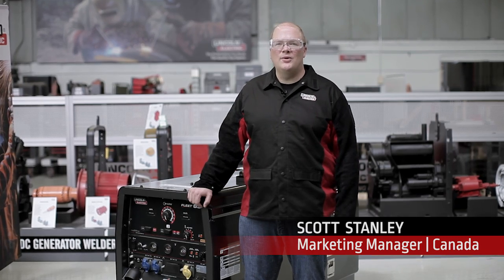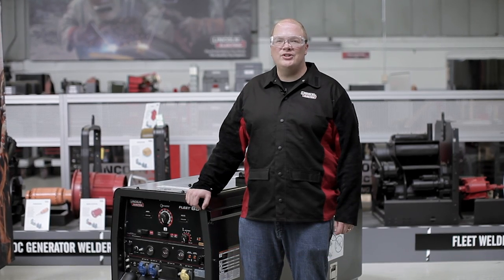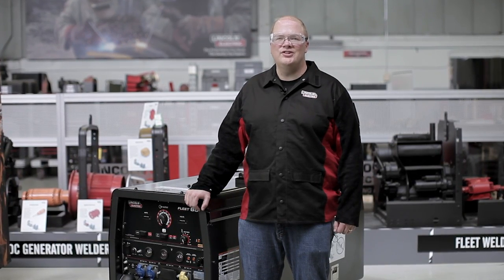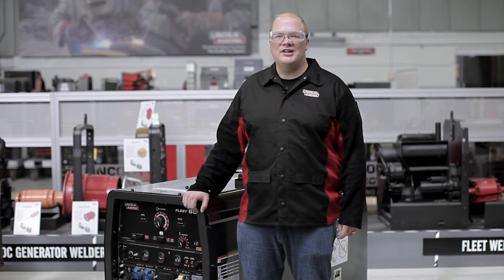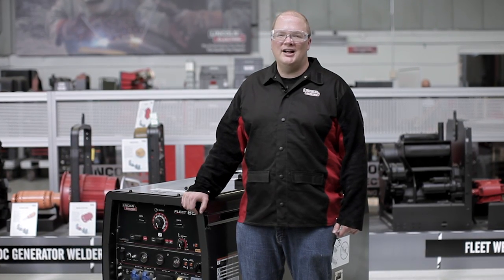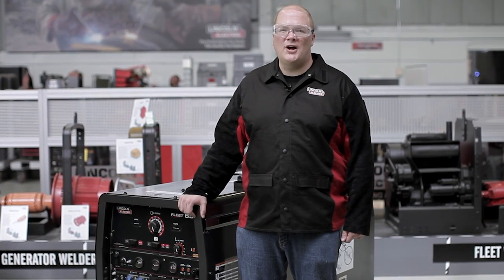Hello, my name is Scott Stanley and I work in marketing at the Lincoln Electric Company. I'm here today to introduce you to the new Fleet series of diesel engine driven welders. The Fleet 500 and the Fleet 650 were designed from the ground up to be simple, reliable, and built for the harshest environments. They're also designed based on Lincoln Electric's long proven chopper technology.